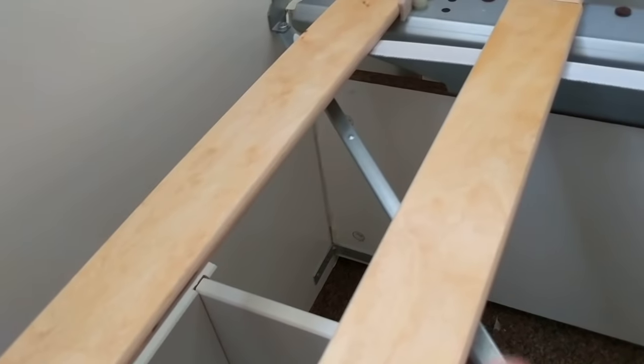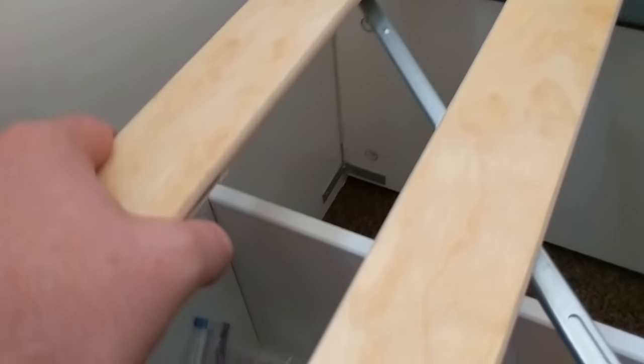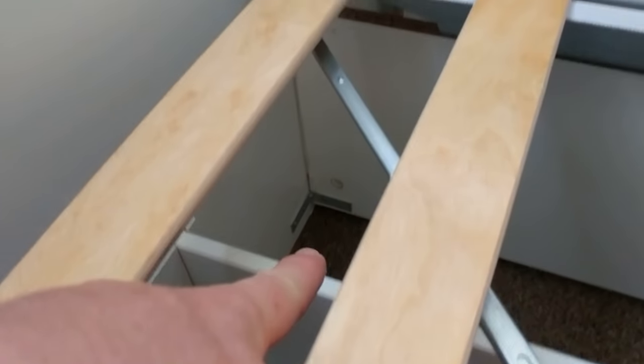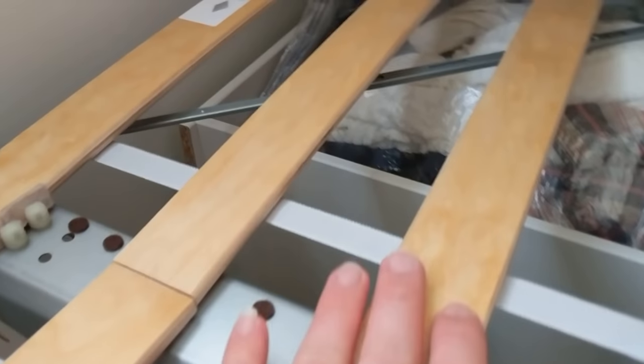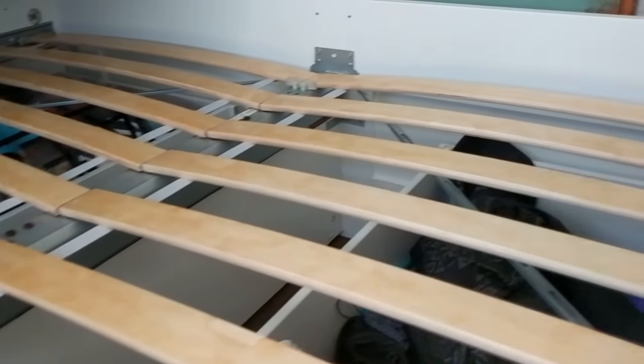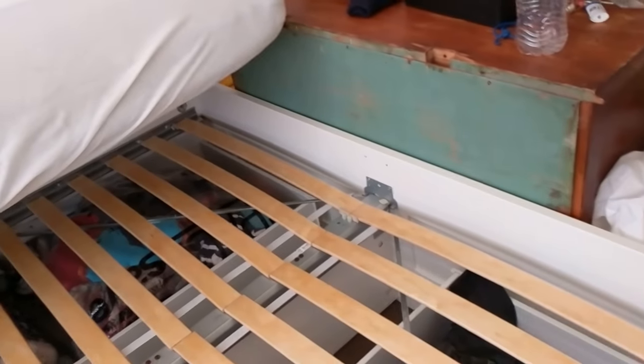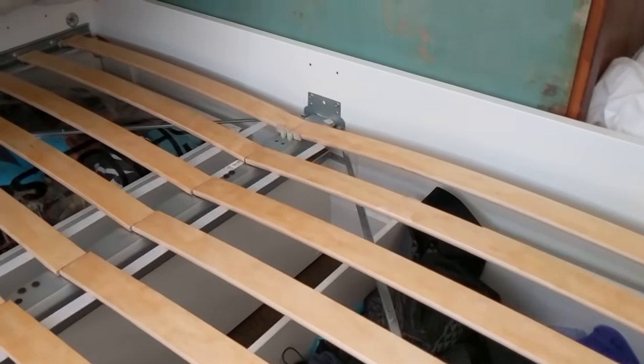The other four brackets were installed on this center piece — the piece of wood in the middle. The way I did it is I placed one L-bracket towards the bottom, and then on the other side I placed it at the top. I did the opposite pattern on the other side of the bed. That really reduces all the movement — this thing is really sturdy now.